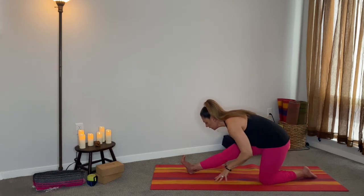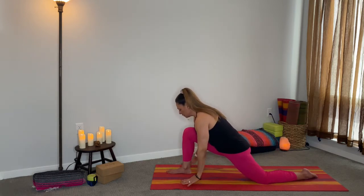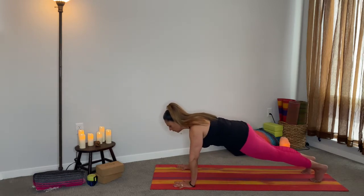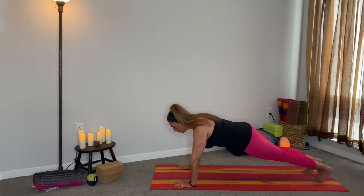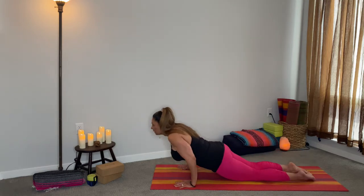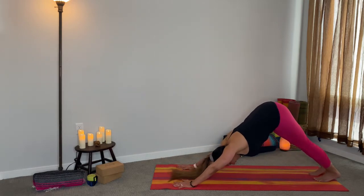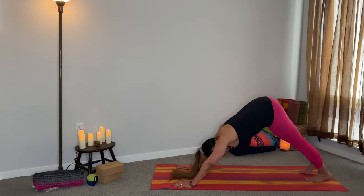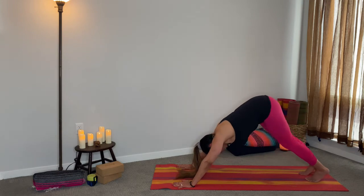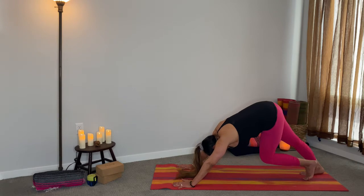Inhale, on the exhale bring the hands back down, plant your hands. Come back into your plank and hold it here for five, four, three, two, one — bring it forward. Then you can up dog or cobra, and then bring it all the way back. This is your very first down dog — you can pedal it out if you'd like. We won't be here long because you're going to take it right back to the knees, but you want to feel the body here.